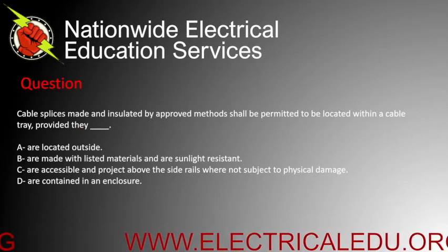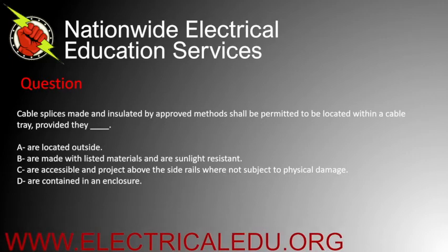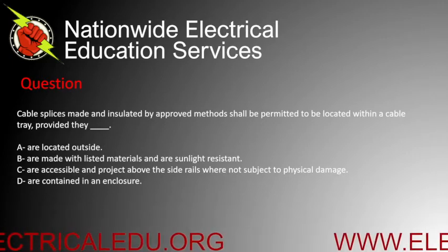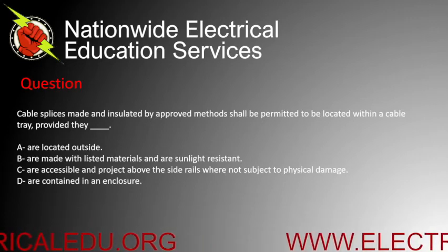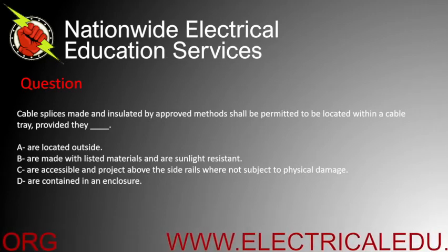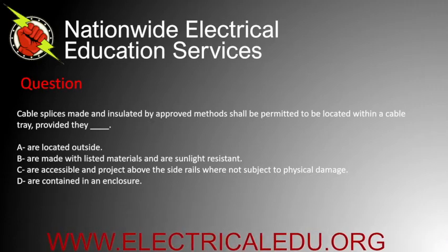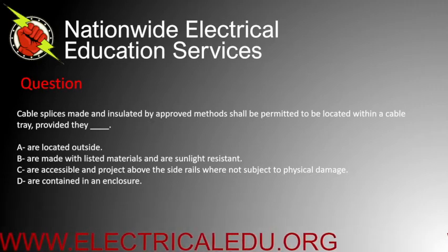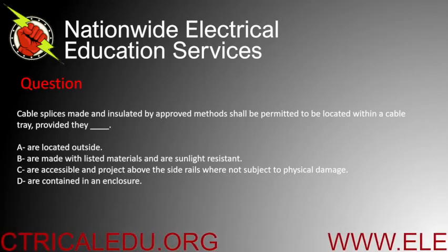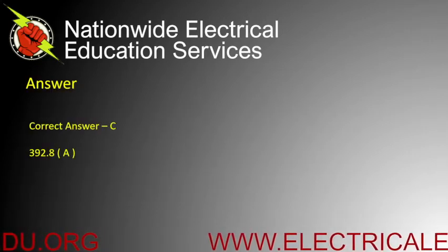Cable splices made and insulated by approved methods shall be permitted to be located within a cable tray provided they are blank. A) located outside, B) made with listed materials and are sunlight resistant, C) accessible and project above the side rails where not subject to physical damage, or D) contained in an enclosure. Correct answer is C.